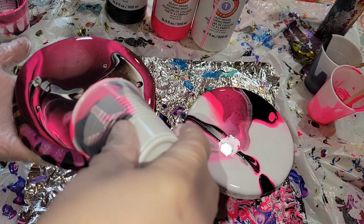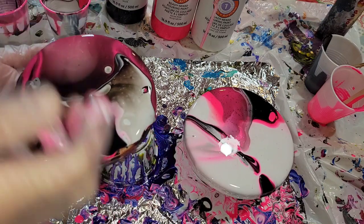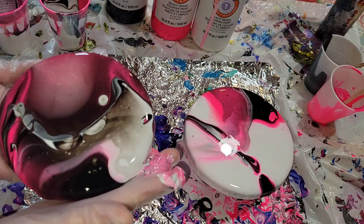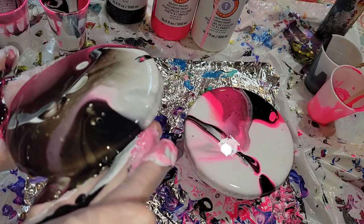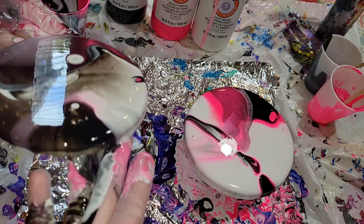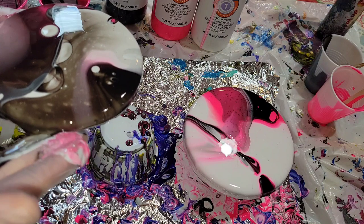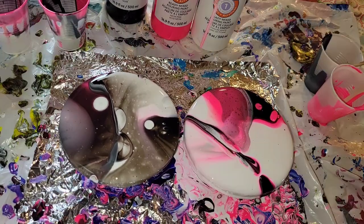I really love the neon rose color. That one is transparent, so it gives you some really fun depth in your pieces when you use it, because it just kind of sits on top of your other colors. So we're going to just finish tilting this one — again, no special technique. I'm just making sure the top and the sides are all covered.